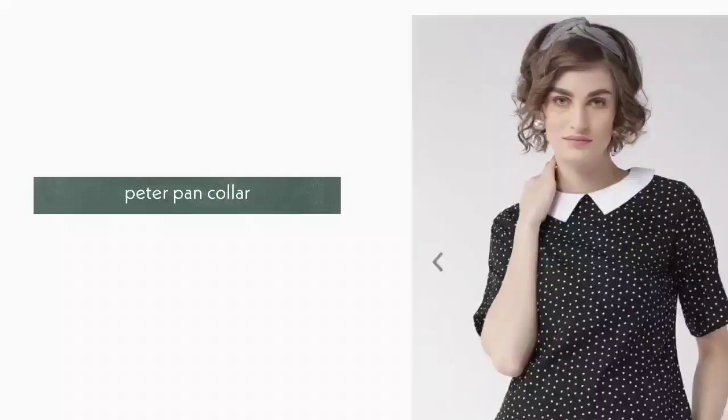12. Peter Pan Collar. Peter Pan collar is a flat collar with rounded points, as you can see.